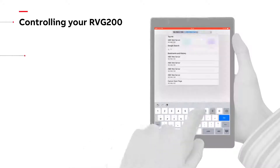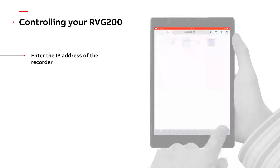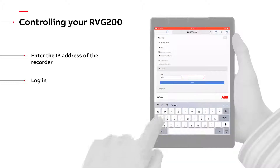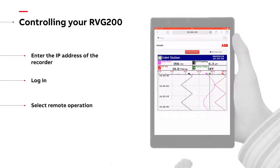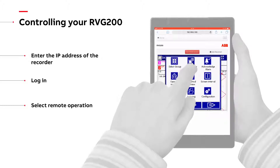In the web browser of your PC, tablet or phone, enter the IP address of the recorder you wish to view, log in and then select remote operation. You can now fully operate your instrument as if you were stood right in front of it.